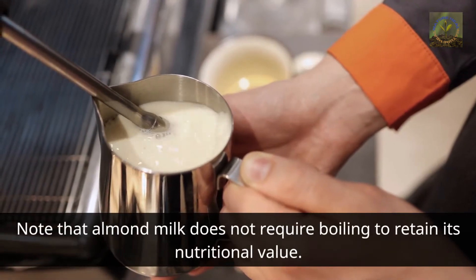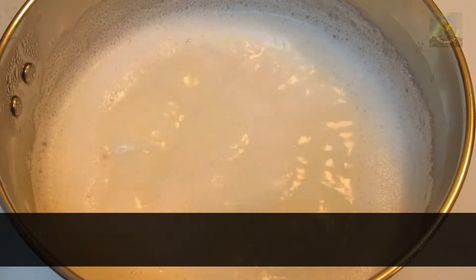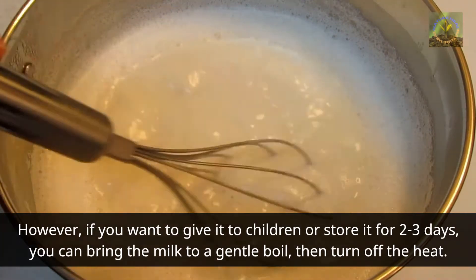Note that almond milk does not require boiling to retain its nutritional value. However, if you want to give it to children or store it for two to three days, you can bring the milk to a gentle boil then turn off the heat.